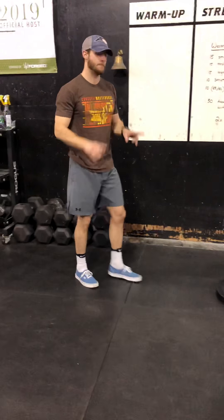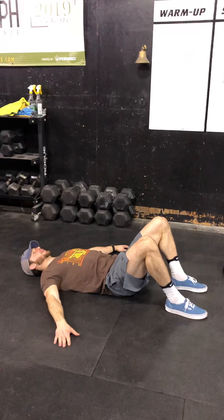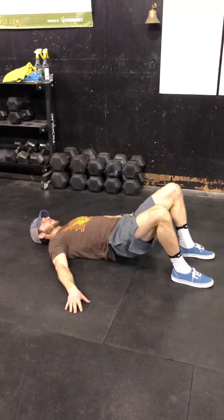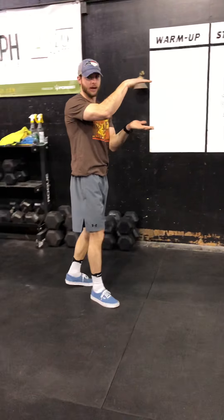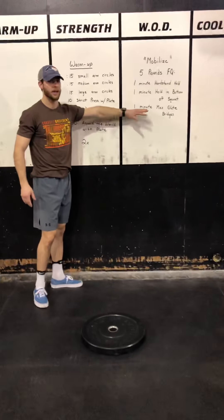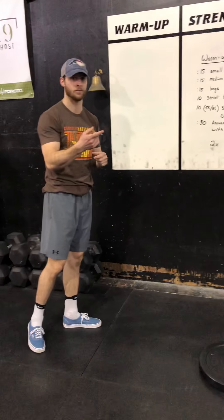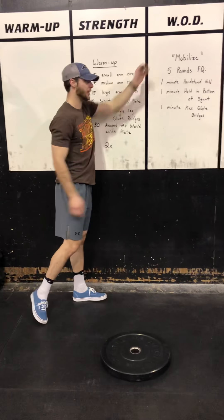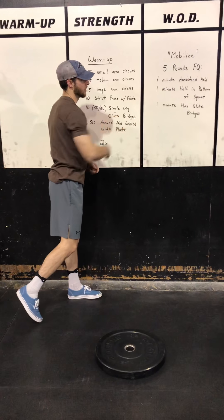Last but not least, max glute bridges. Both feet will be on the floor. Use anchor points with your hands if you'd like — shooting our hips all the way up, coming straight back down. It's going to be about a second from the top of that glute bridge down to the bottom, and that's fine. It is max glute bridges, so we're going to continue to move for that entire minute. There is no rest after that last movement — you're going to go right into round two, starting again with that handstand hold. So to recap: five rounds for quality — minute handstand hold, holding the bottom of the squat, max glute bridges.